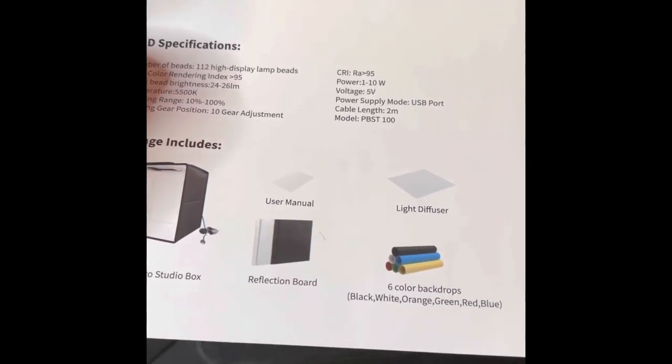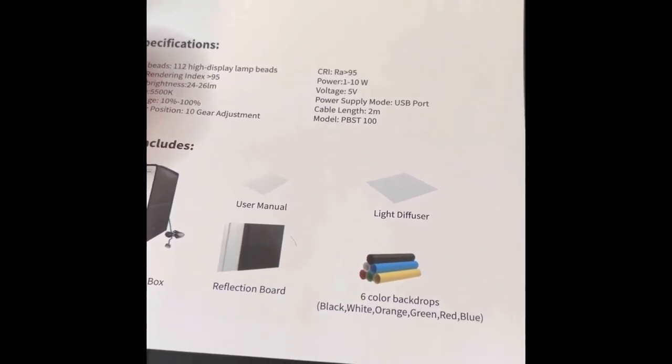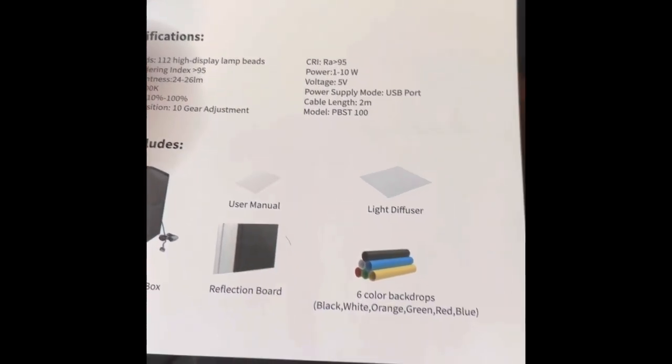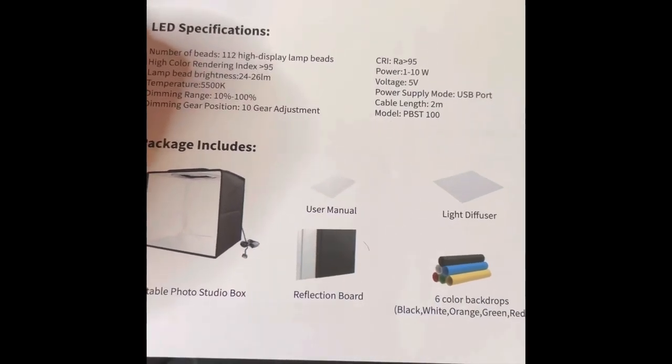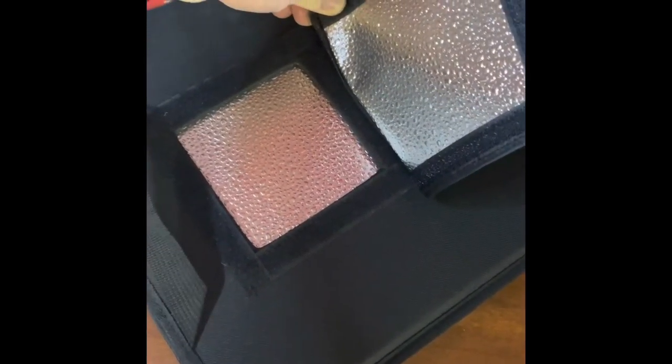Six color backdrops: black, white, orange — though it looks more orange in the light — green, red, and blue. You've also got the reflection boards and the studio box itself. This piece on top comes off so you can shoot straight down.